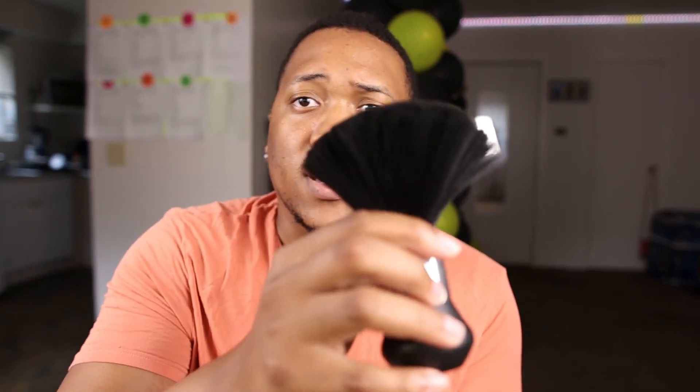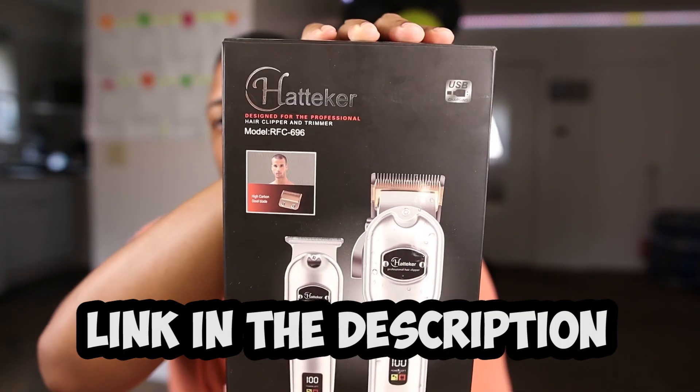Hey guys, in today's video I'm going to show you how to do a self fade. As you guys can see, it's not brushed or combed yet. Hope you guys enjoy this video. If you do, please remember to like, share, and leave a comment down below. These are gonna be the tools I'm about to use: a mirror, a brush, comb, and this clipper kit. I've been doing self-cuts since January 2021, so longtime viewers will remember I used to have the puff.